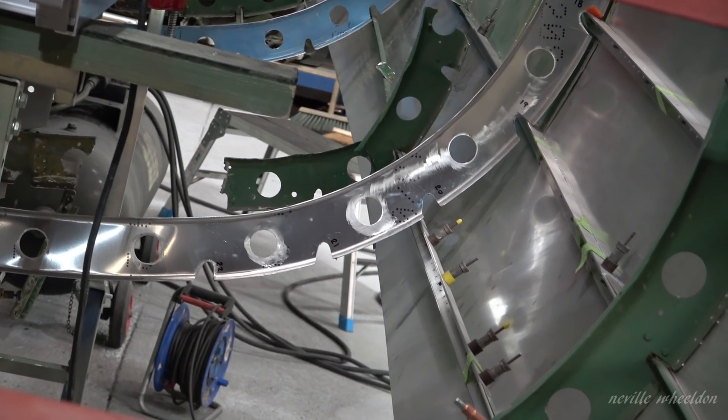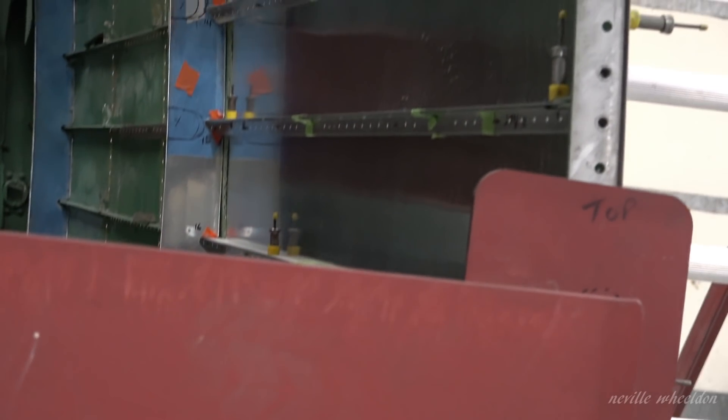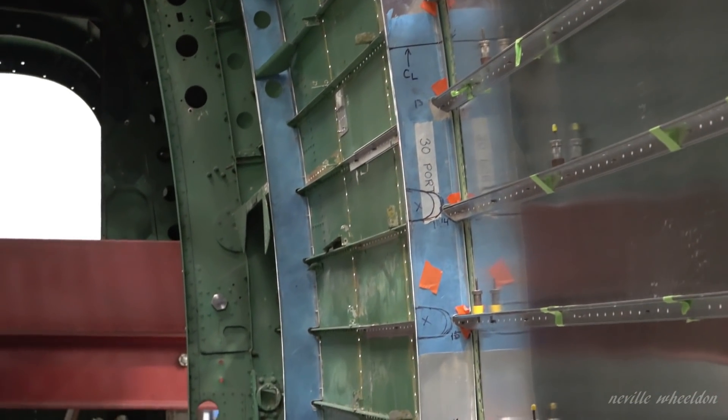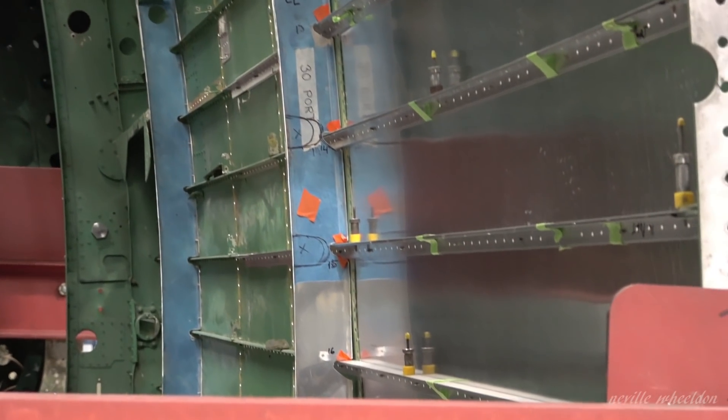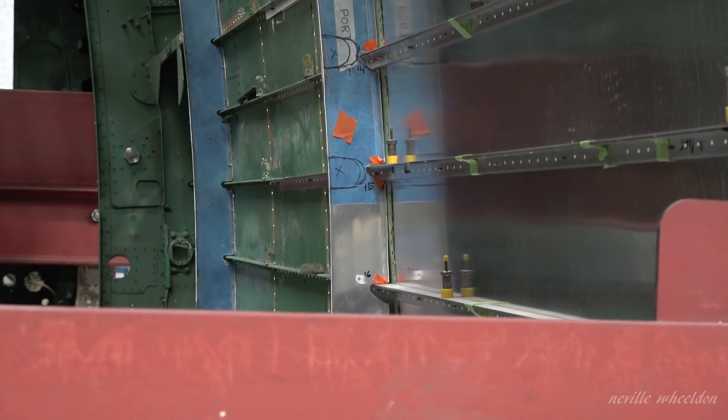Phil's working on the fuselage formers which Dave has made, cutting lightning holes and offering the formers up to mark off where the stringers will go. He's working on former number 30, which will form the right-hand side of the doorway.